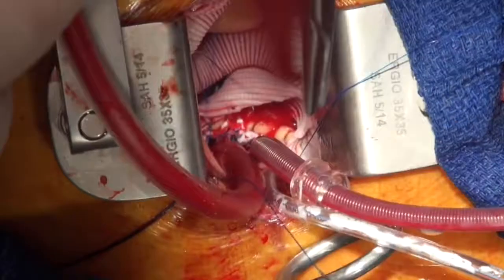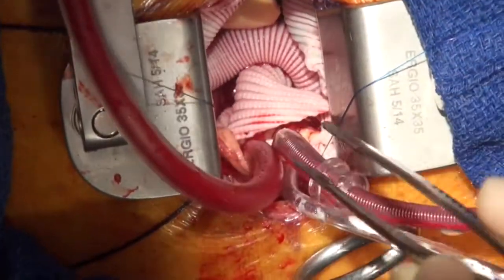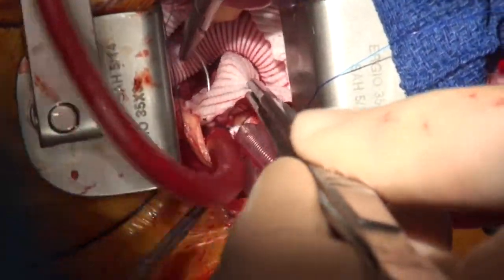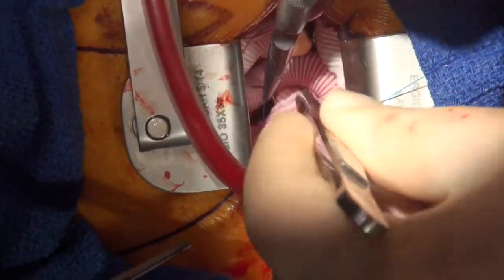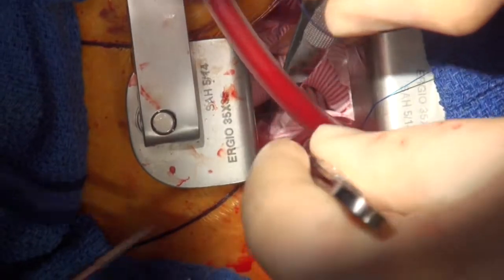In the way of the suture line we have the antegrade cerebral perfusion catheter and also a suction catheter down the arch of the aorta into the distal aorta to create a bloodless field. Shortly we'll be taking these out to complete the distal anastomosis.